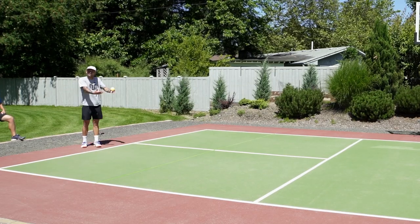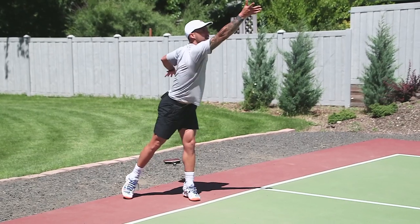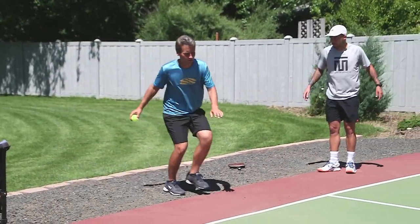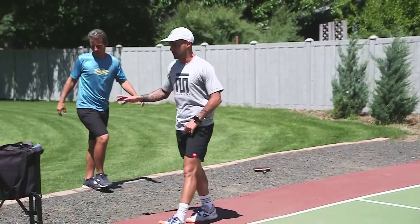Kyle's obviously moving into his serve. I'm more of a platform server — feet are still, rotate. Coach Kyle, you obviously don't have a loop, correct? I don't have a loop. You lay it straight down. So now we're going to add in a paddle — paddle, no ball.